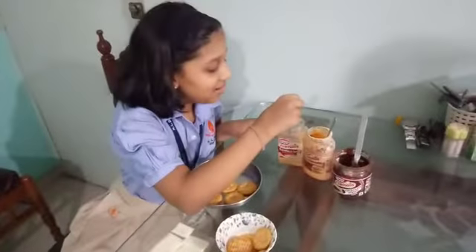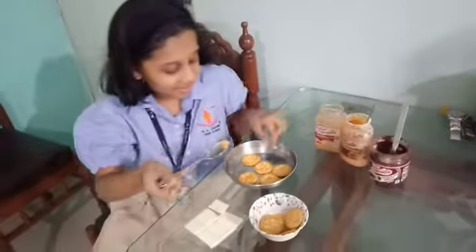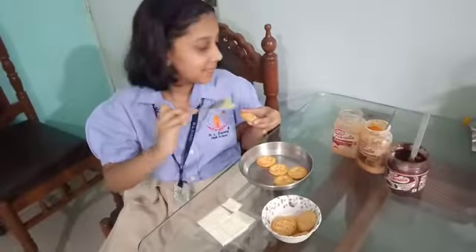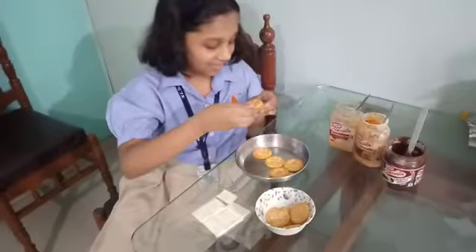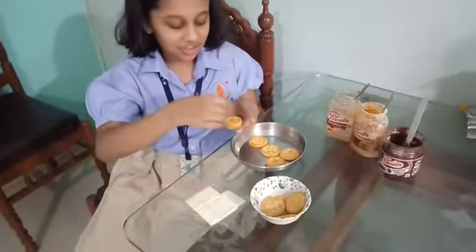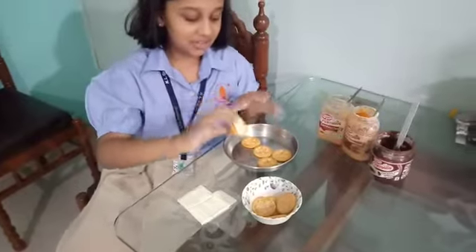Let's get started. So first I will take the sandwich spread, biscuit, pumpkin, and a cheese. This one is ready.